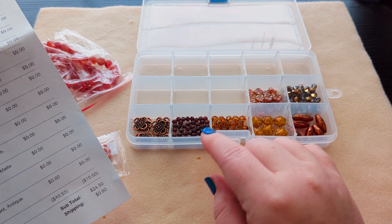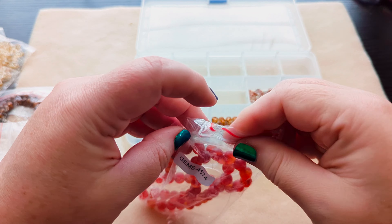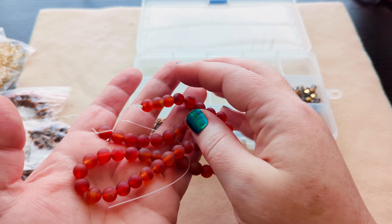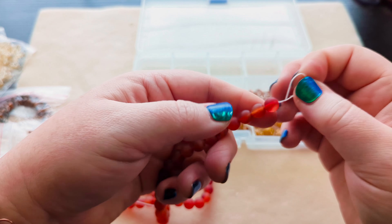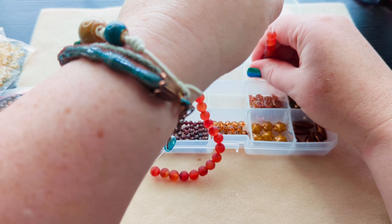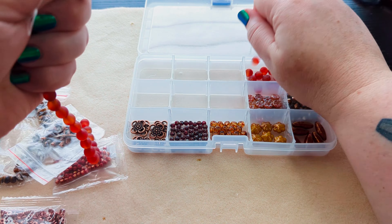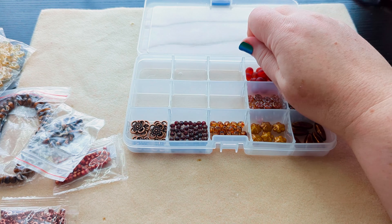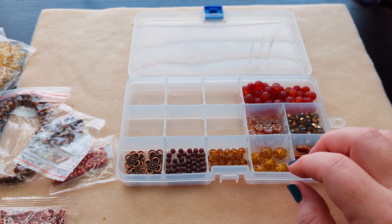Matte carnelian dyed heated round beads, eight millimeter. Here's where we get more of the warm orangey colors into play. This type of orange is my favorite — it's more of a fiery orange. There are a lot of these, so I'm going to lay down one of the separators to get them all in here. These are definitely fall foliage.